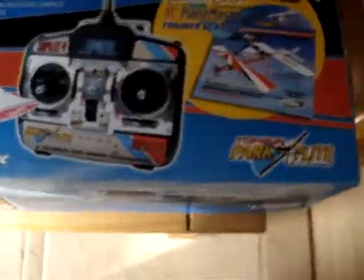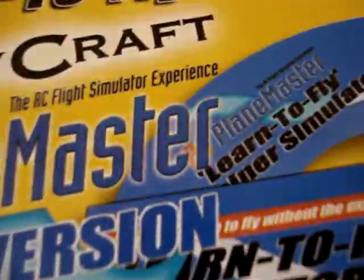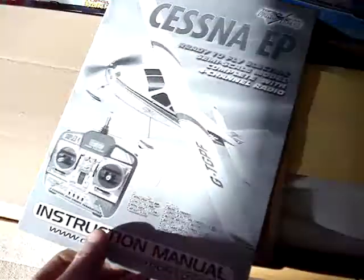Let's crack open the box and see what's going on inside. So what have we got here? We've got the instruction manual, which I'm sure I'm going to need. What else have we got in here? We've got a nice sheet of stickers. Here comes the main, just like the rear tail.